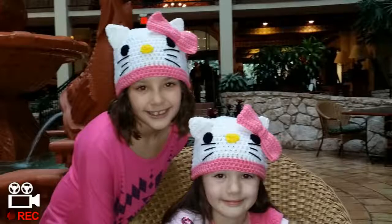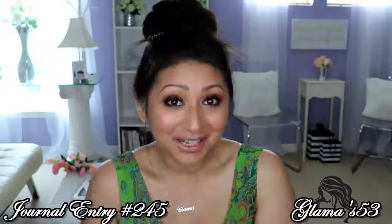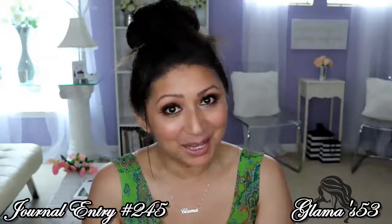My name is Danielle. My name is Cassidy. We love you Glamma. Oh I love you too Glamma Girls. Hi everyone, Glamma here. Welcome back to Glam it up with Glamma.